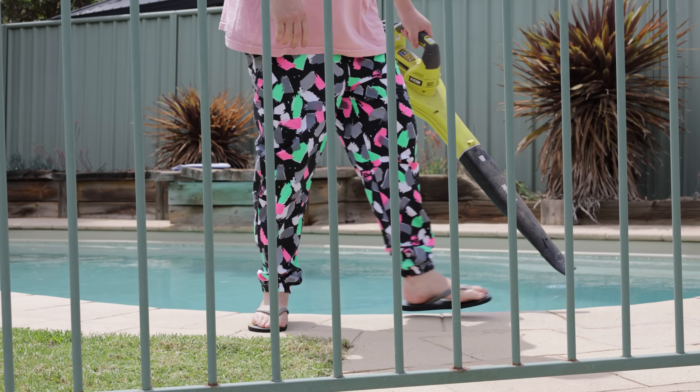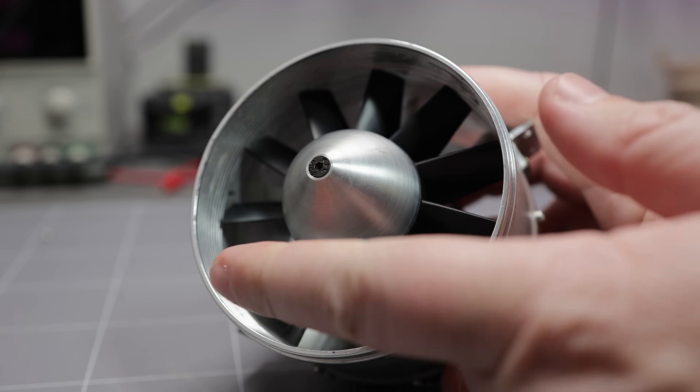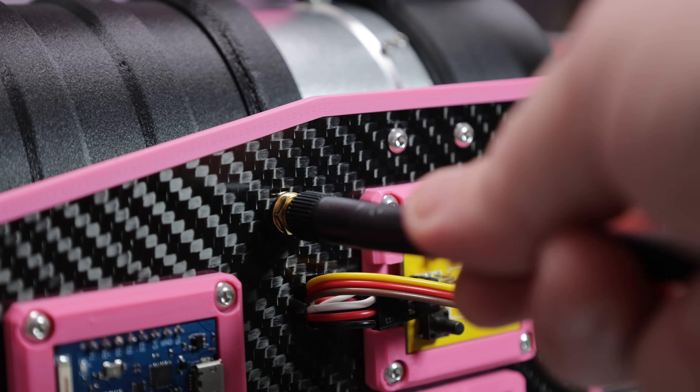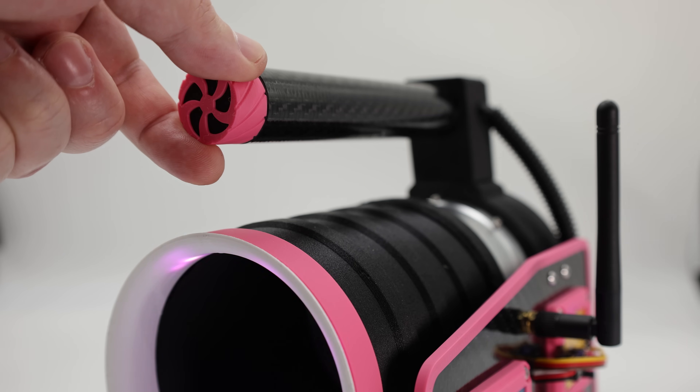Fed up with my lacklustre garden blower, I embarked on a journey to build the ultimate jet-powered leaf blower that not only deletes leaves, but also everything else in its path.